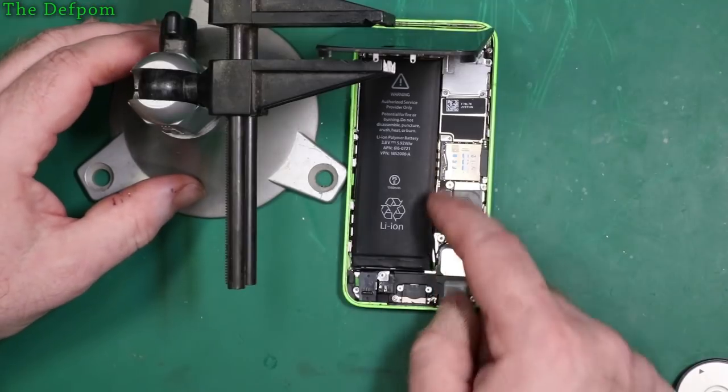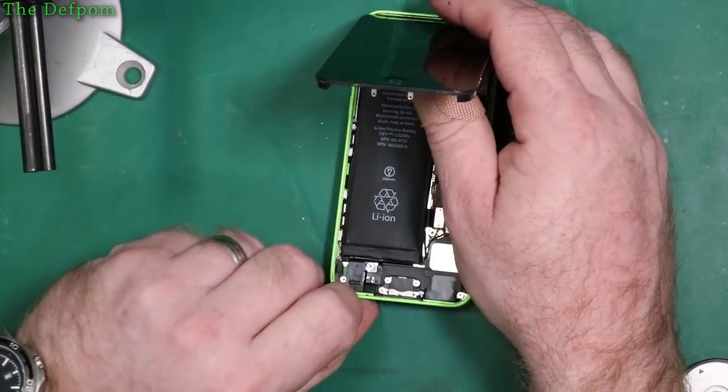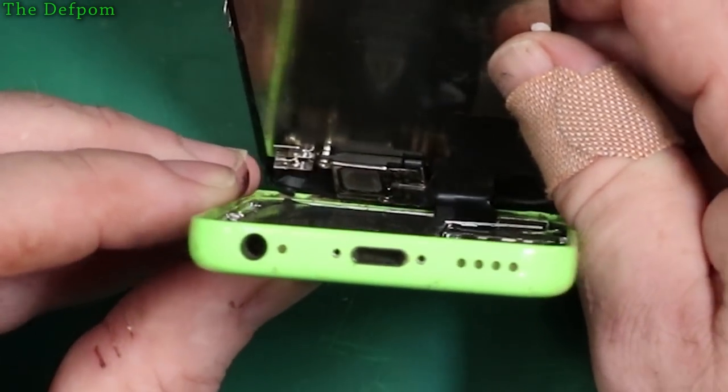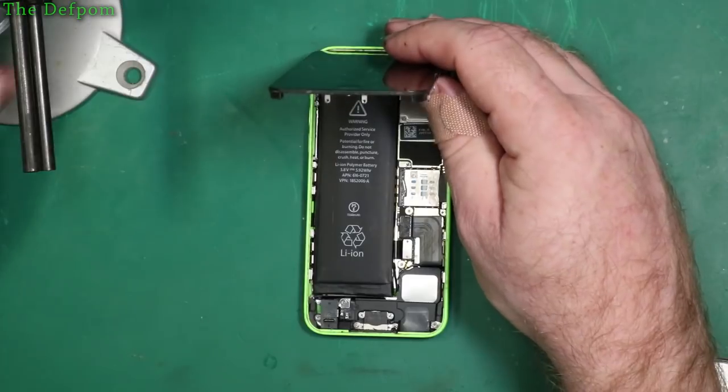I've already taken the little bracket off that covers this up. If I swing this up, you might be able to see — you can see it's bulging. You might be able to see it there, but yeah, it's definitely not flat, and it's pushing the screen off.